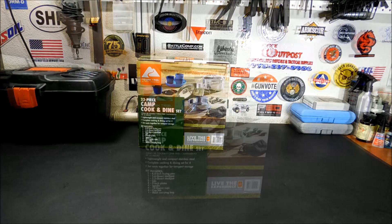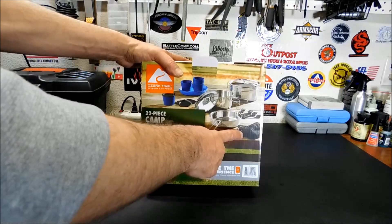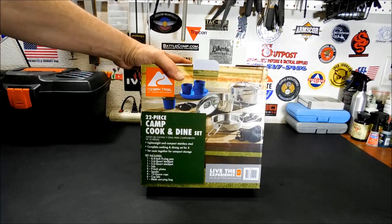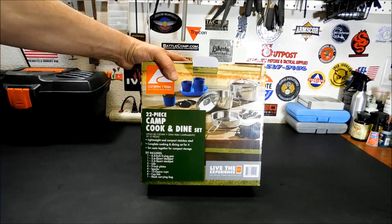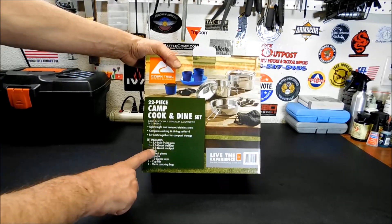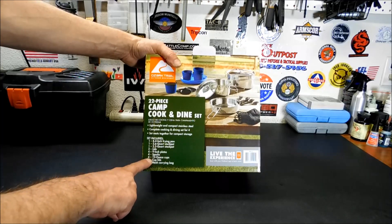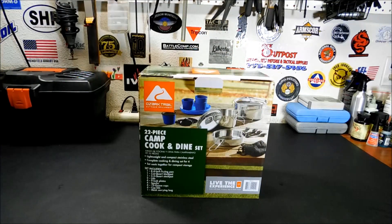I threw out the mesh carry bag — my fault. I unpacked this the other day to take a look at it, and of course it was garbage day, and I threw it out. But it was in there. No big deal, I can always buy another sack for it. Here's what it comes with: an 8.4-inch fry pan, 5.6-quart stock pot, 2.5-quart stock pot, two lids, four 9-inch plates, four sporks, four 12-ounce cups with lids, four cup lids, and one mesh carrying bag — which I lost.